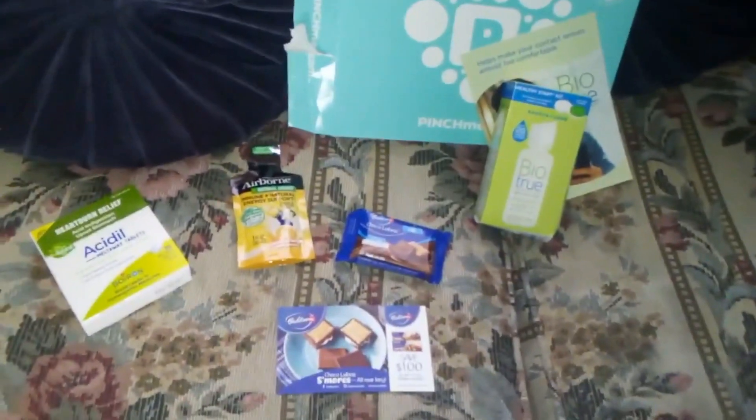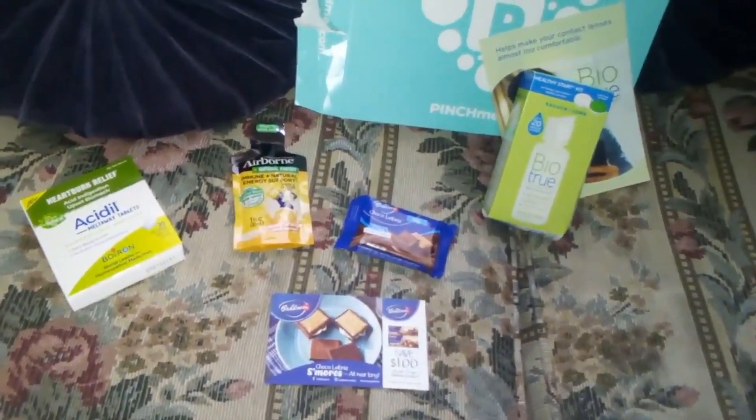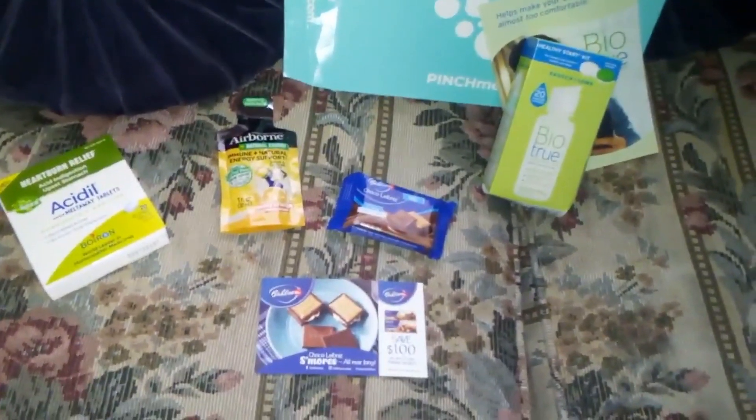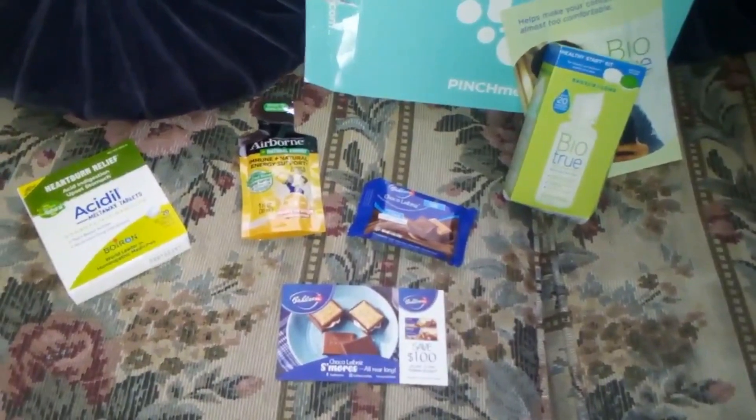Let me know in the comments below if you received any of these free samples in your Pinch Me box. Have you received Pinch Me boxes in the past? Do you even know what they are? Let me know in the comments below. See you guys next time.